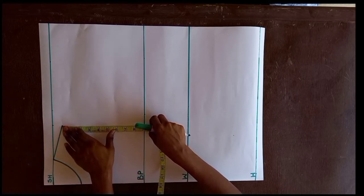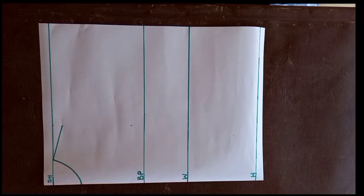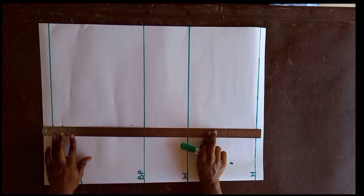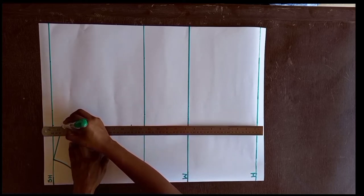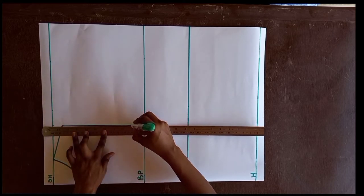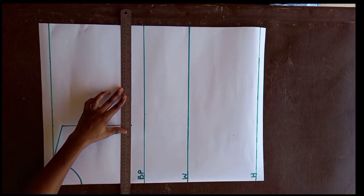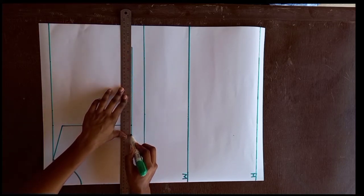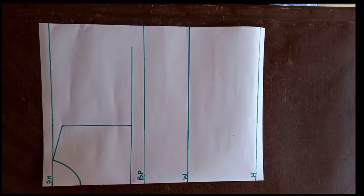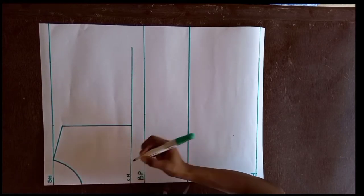To draw our armhole line, we divide the bust by 6 and add 1.5 — this gives us 7.5. I mark the 7.5 there and use a ruler to connect it. Dividing our bust by 6 plus 1.5 gives us 7.5, which we mark. Underneath this line I draw another line called the chest line, which I label 'CH' so it's easy to identify.